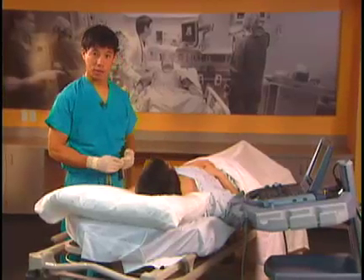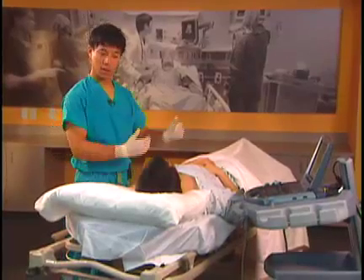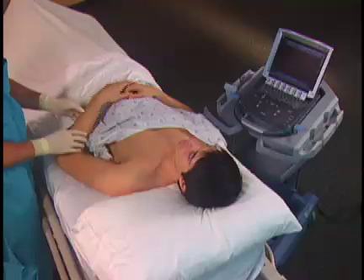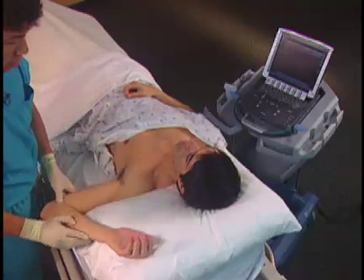To properly position for the axillary nerve block, we have moved our patient to the opposite side of the bed and will now abduct the arm 90 degrees. For the axillary nerve block, we usually use a linear probe.